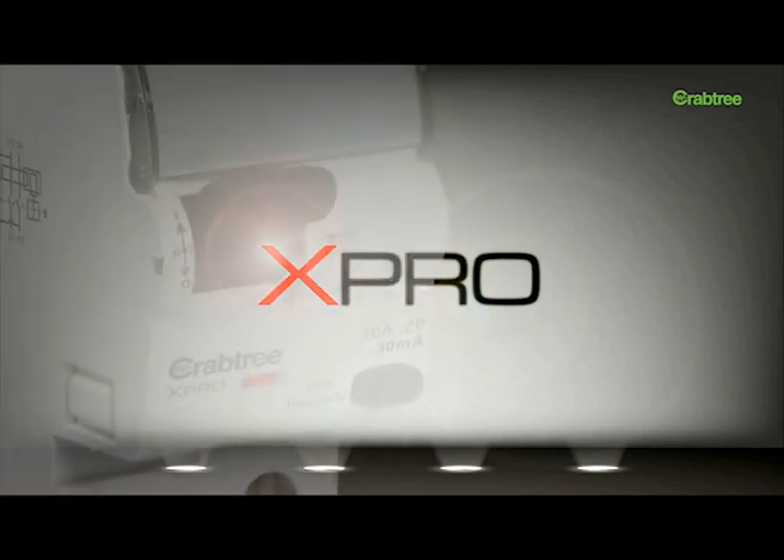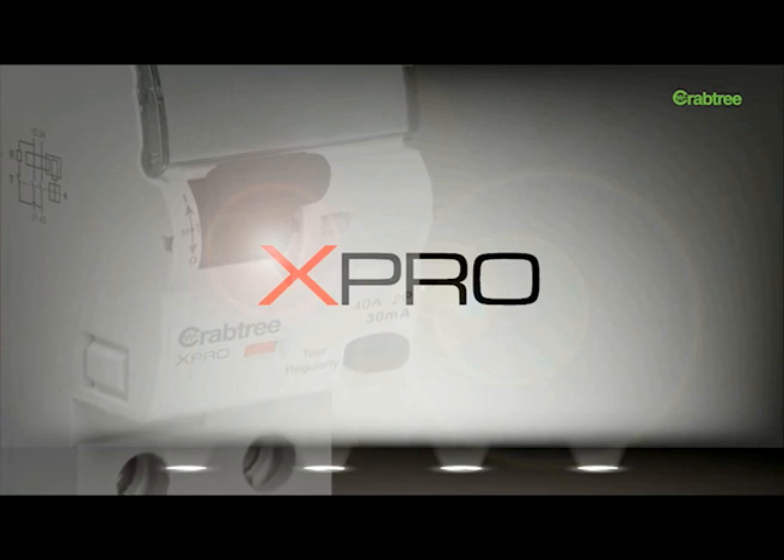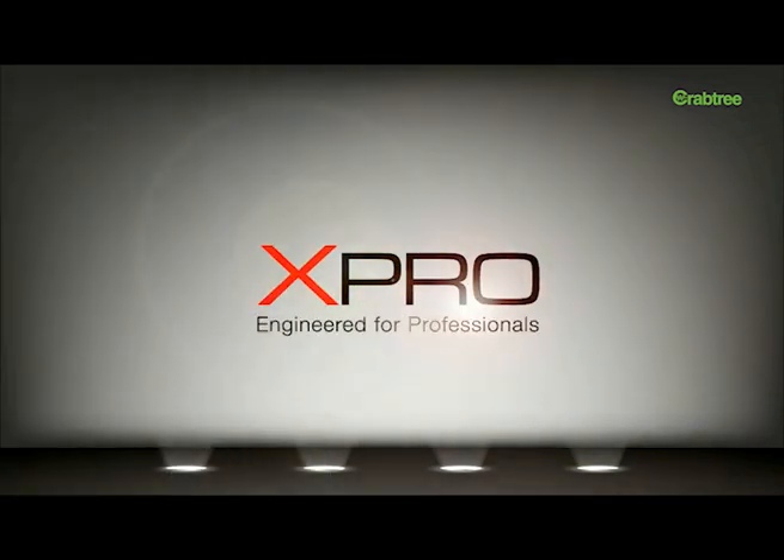Introducing X-Pro, a complete range of easy-to-use intelligent switchgear from Crabtree that is way ahead of its time. Engineered for professionals.